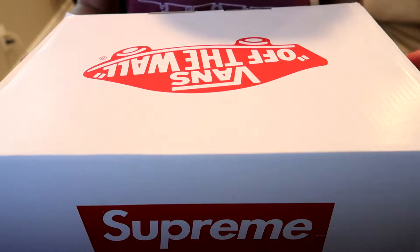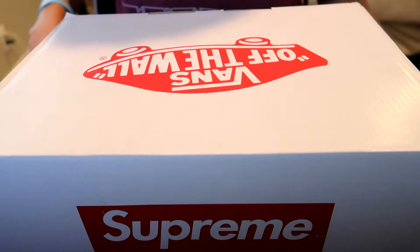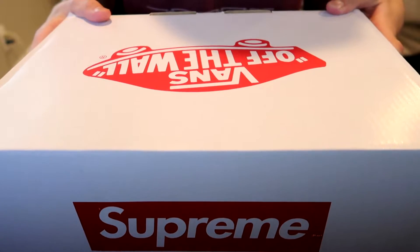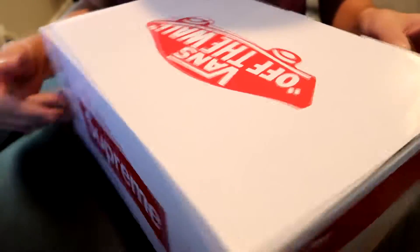I haven't really opened it yet. I barely just opened it to check and make sure the reseller was legit, just so I knew I wasn't going to get scammed. It would be kind of embarrassing on video to open it and see it's not the right shoe. So yeah, let's get into this.